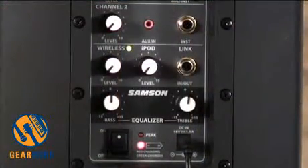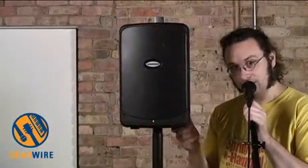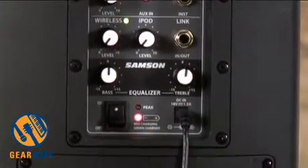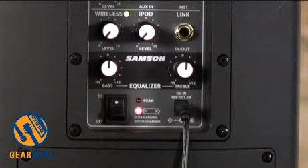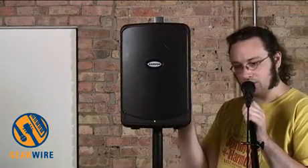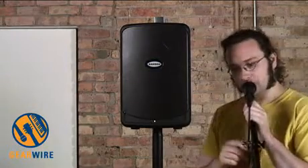There is a link in/out so you can link it to a second unit for a stereo portable battery-powered PA system. For EQ, you have a very simple bass and treble. Under those two EQ controls, there's a little battery icon telling you whether it's charged — red means still charging, green means fully charged.